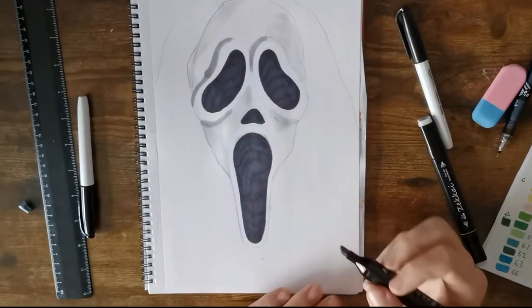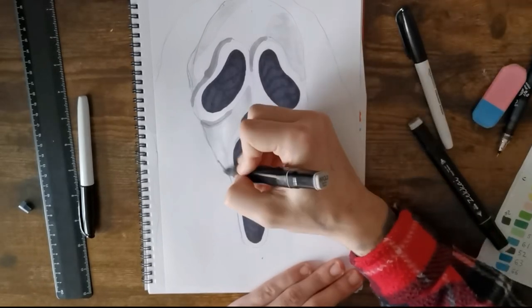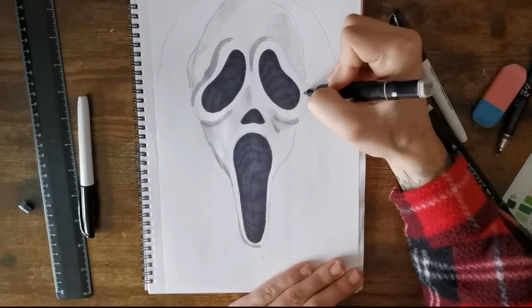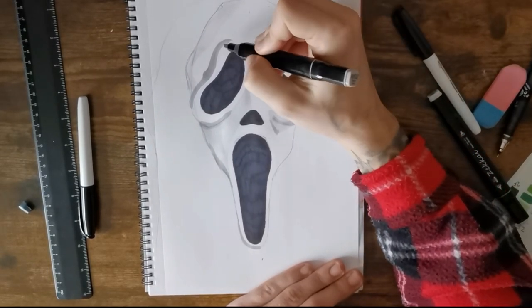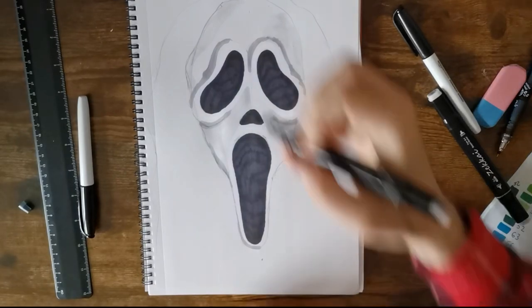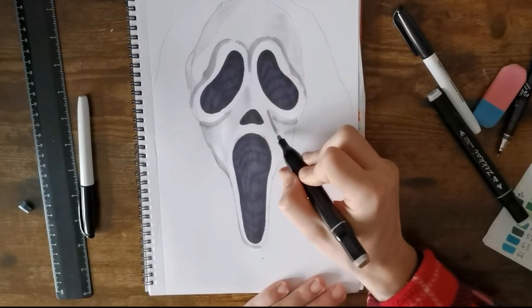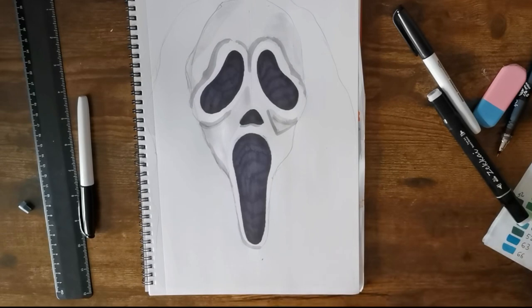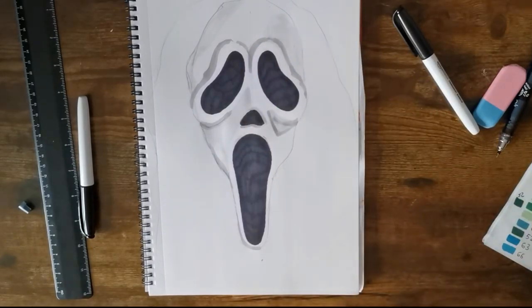Then get a darker grey and add it around the darker points of the eyes, around the edges of where you've drawn the cheekbones. Finish off underneath the right eye a bit darker, adding some darker bits on the corners of the chin and cheekbone. Put a little more on the right side so it goes all the way around the eye. That's looking pretty good with some nice highlights. With the medium grey, put some underneath the nose and on the sides and top of the nose to try and make it look 3D.